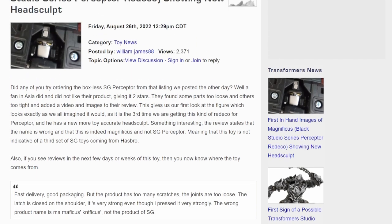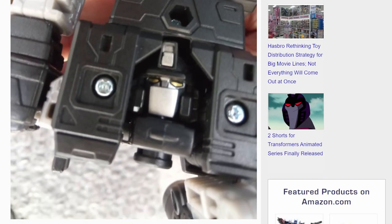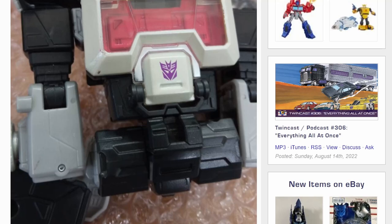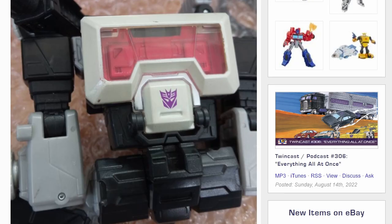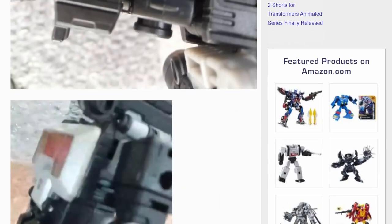It's probably going to be SG Perceptor or Shattered Glass Perceptor, so I'm guessing that, but I'd really like it if they called it Magnificus. And I really wish they had a little bit of a thing to cover up that giant hole in the back. It's cool. I think it's legitimately cool. I love the idea of a Decepticon black and purple Perceptor. I don't think this is a Shattered Glass figure. I think this is going to be a Decepticon, because Magnificus was a Decepticon. We got the Decepticon symbol right there. That is not a purple Autobot symbol, so yeah. Cool.